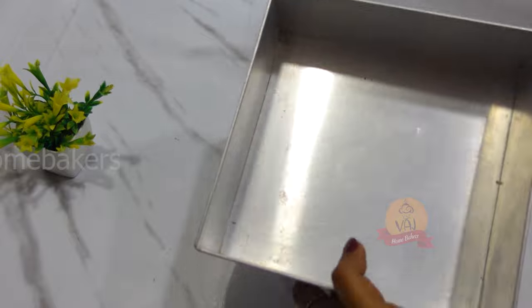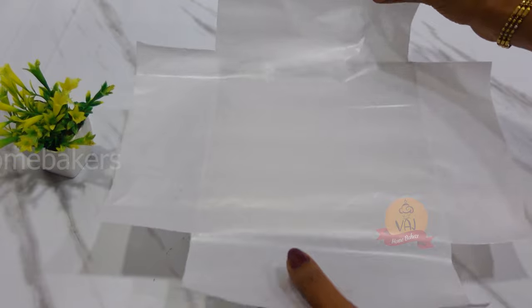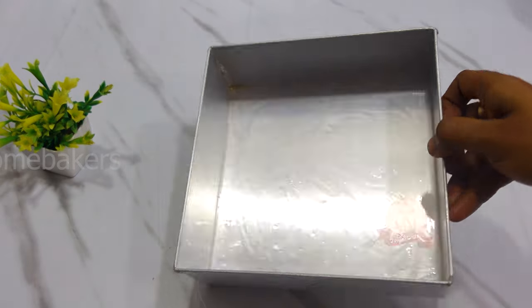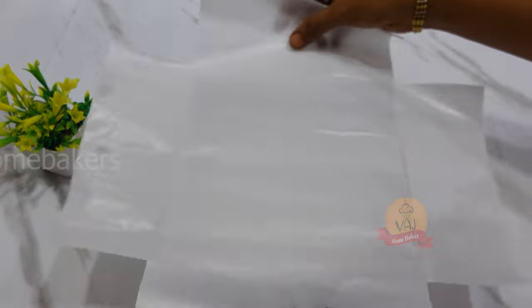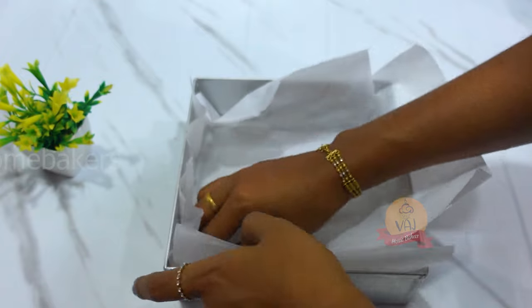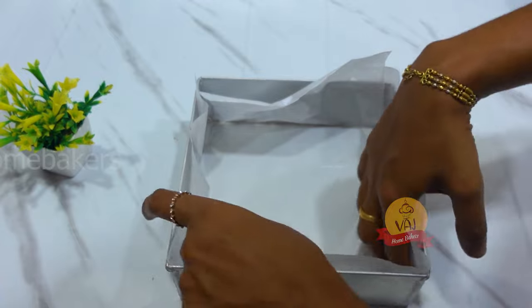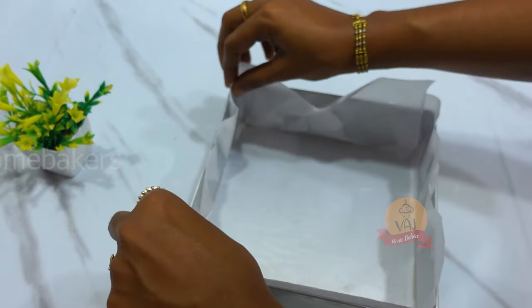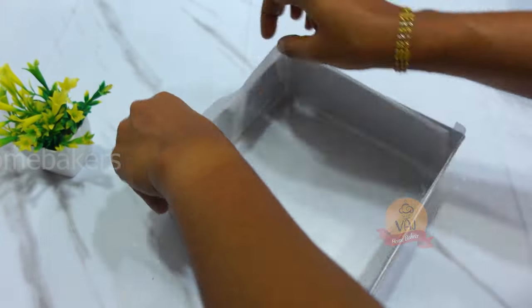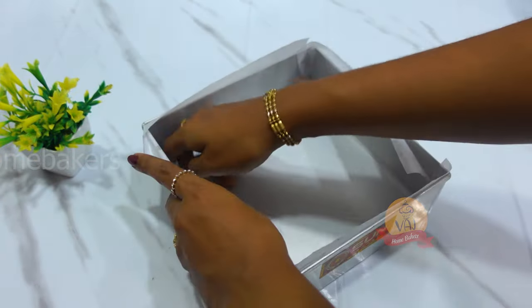We can use a 1 kg tin — 7 inches. Cut the butter paper so it is easy to remove. You keep the butter paper in order to remove the brownie easily.